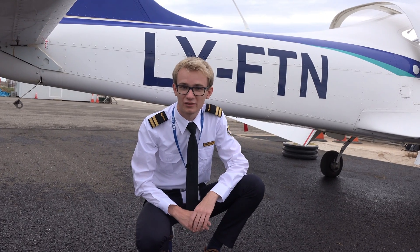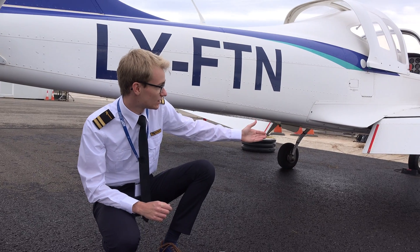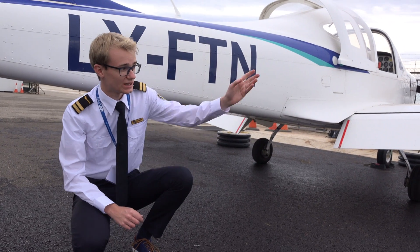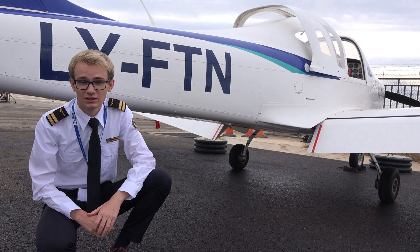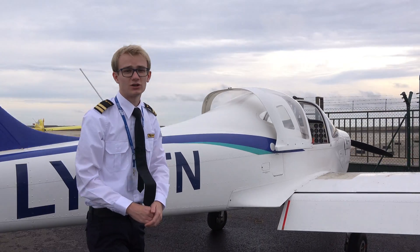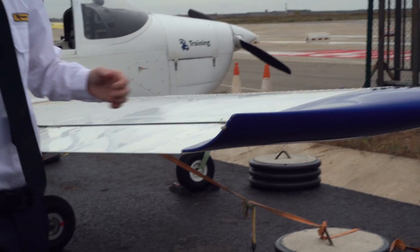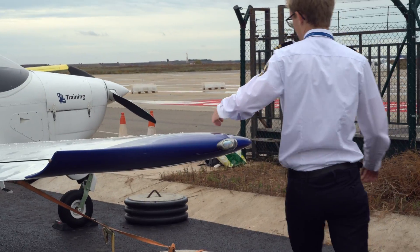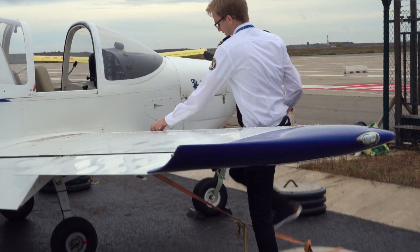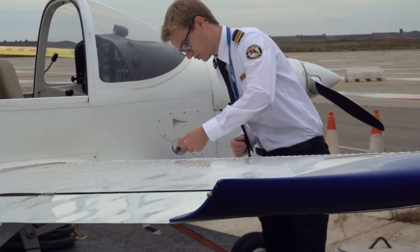Now we basically do the exact same thing on the other side. We check the wheel, the flaps, the aileron, the leading edge, the fuel tank vent, and of course the entire wing structure. We also make sure that the fuel level again roughly corresponds with what we saw on the instruments.